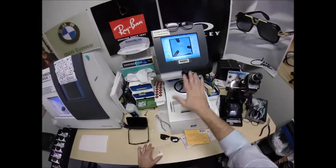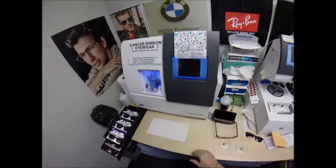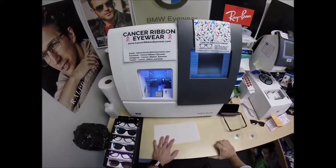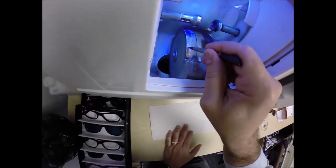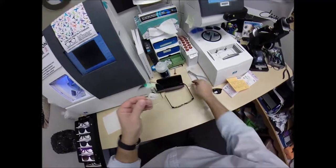This is the tracer, this is the blocker, and this is what's known as the edger. It weighs 200 pounds. The actual cutting wheel is a diamond-crusted wheel that's going to grind away your lens material from a larger size down to the correct size.